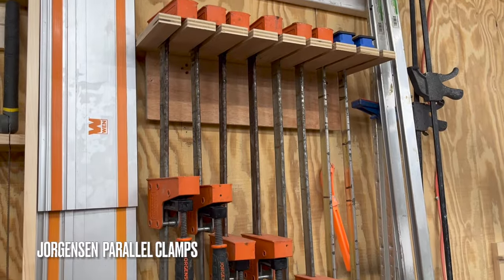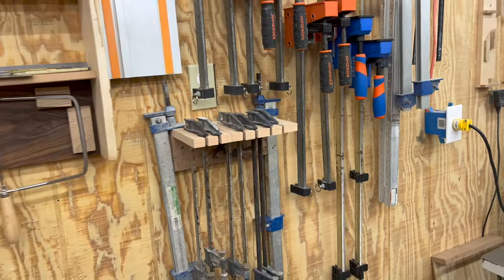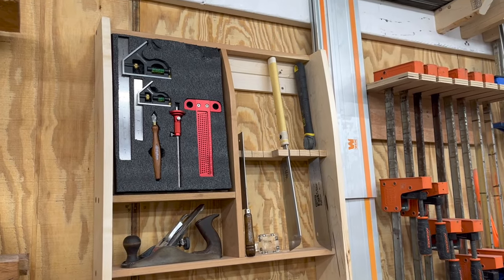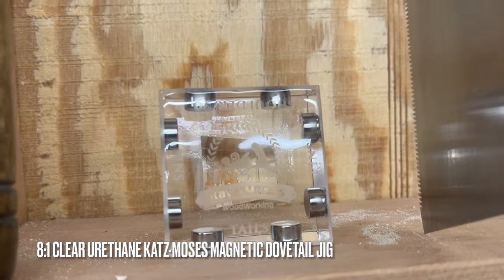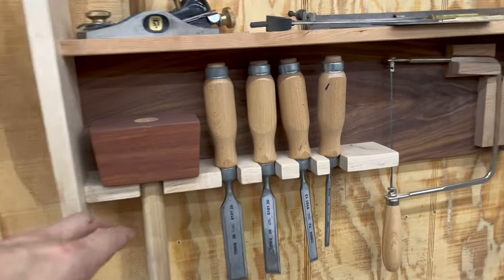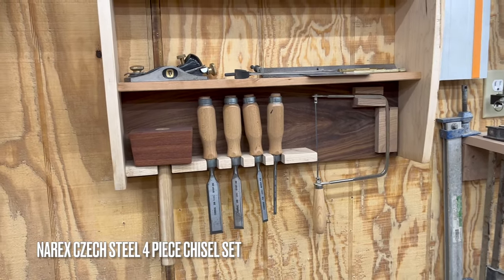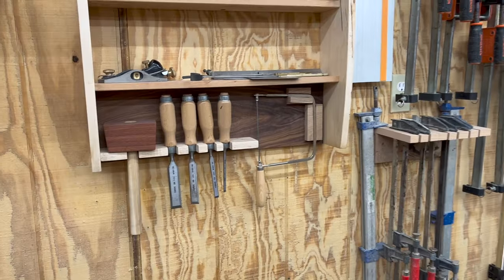Up on the wall behind the jointer, I've got my parallel clamps, F-style clamps, and track saw track. Up here I've got a 6 and 12-inch combination square, marking knife, some dovetail tools, a dovetail saw, the Katzmosis 8-in-1 dovetail jig, a western style saw, this mallet that I made with an ash handle and Kumaru head, and some Narex chisels. They worked pretty good right out of the box, but after taking them to the sharpening stones up to 8,000 grit and hitting them on the strop, they cut like butter.